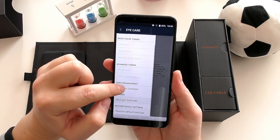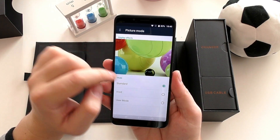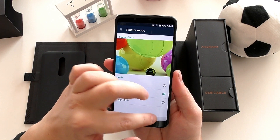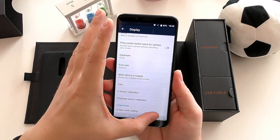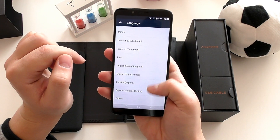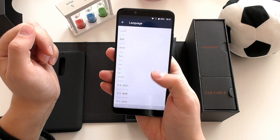Thanks to MiraVision, you can fine-tune every aspect of this great display — enable dynamic contrast, adjust anything. It has a blue light filter for reading. I think this is the best display you can get at this price — simply incredible. Moving on, the ROM is multi-language, which is great for those looking to import the phone and need their language supported.